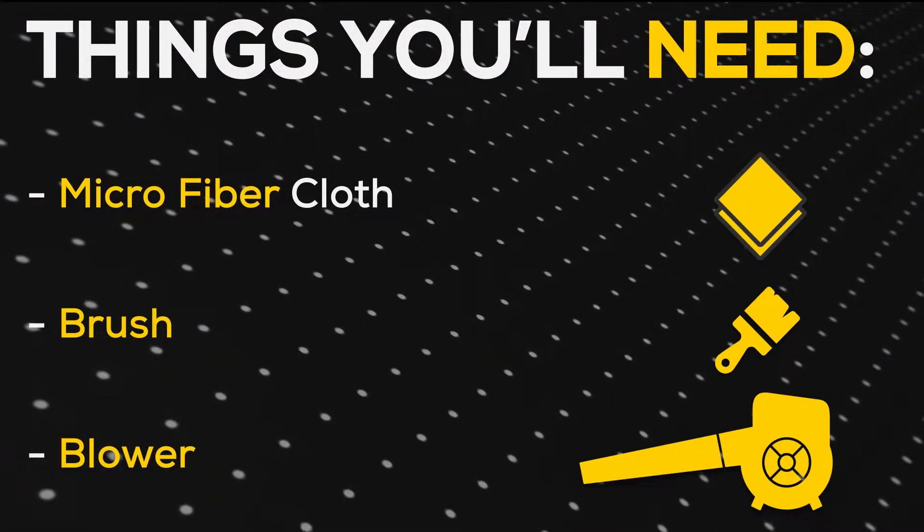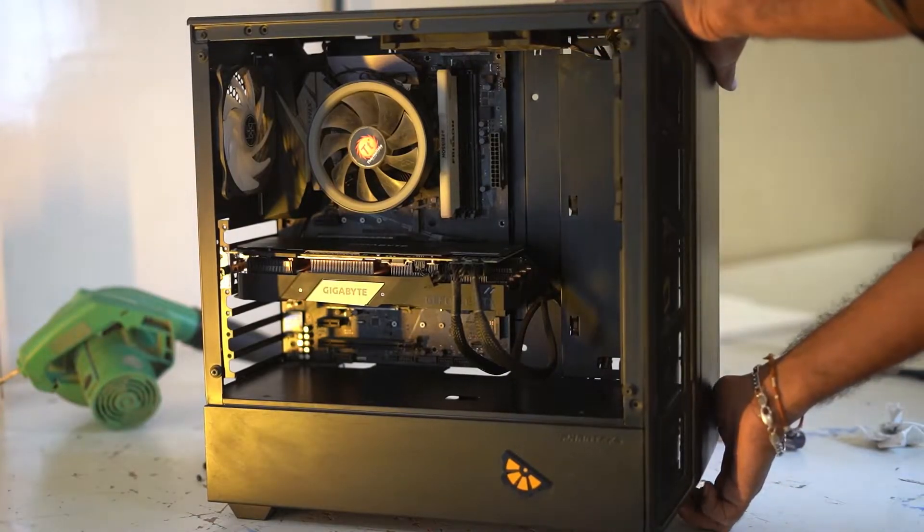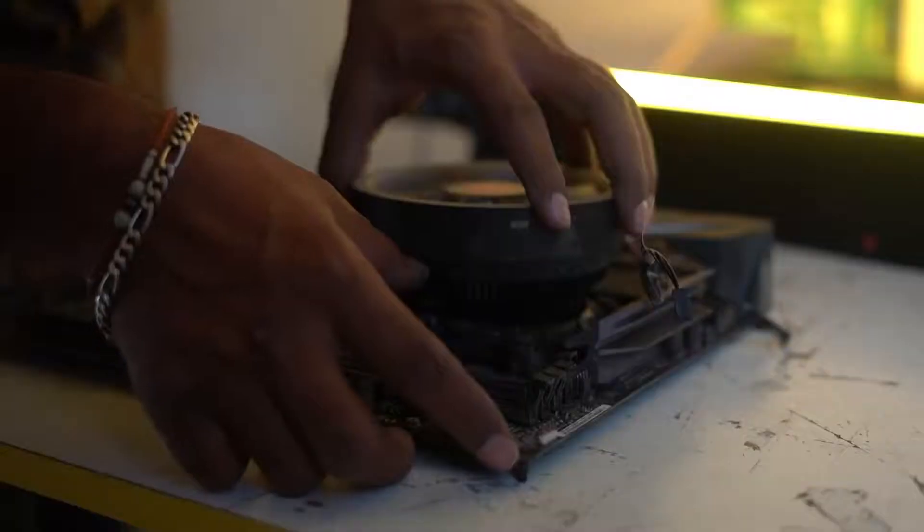Let's start with the exterior. First, set aside all the removable panels — basically, disassemble the case. Next, take out all the components such as the GPU, motherboard, and cooler.